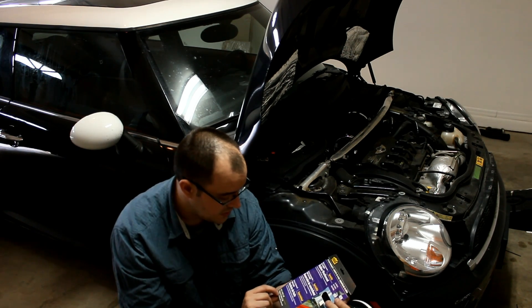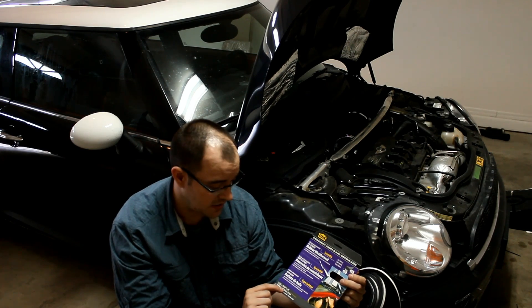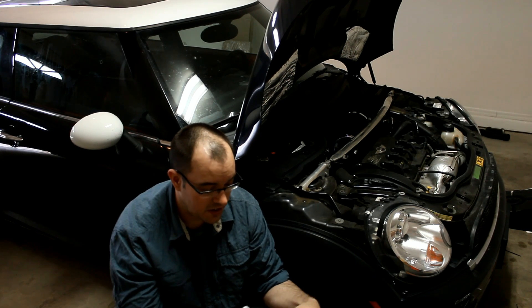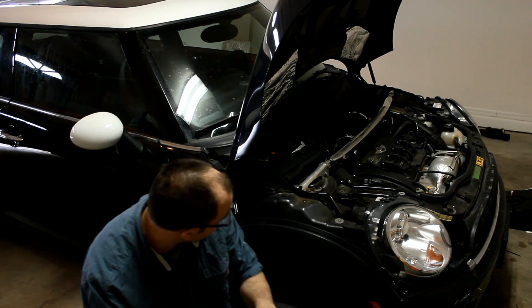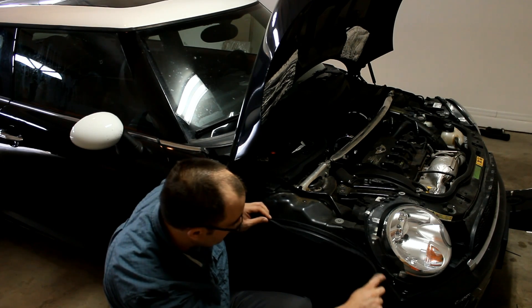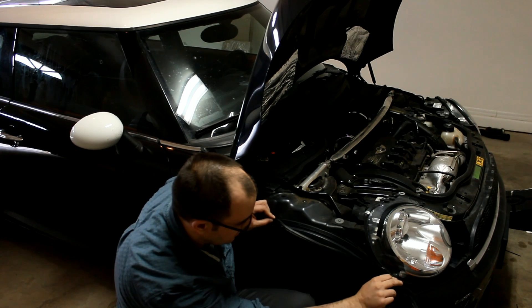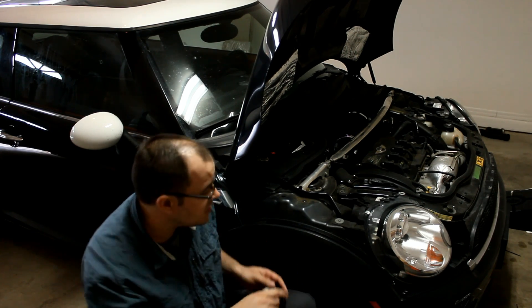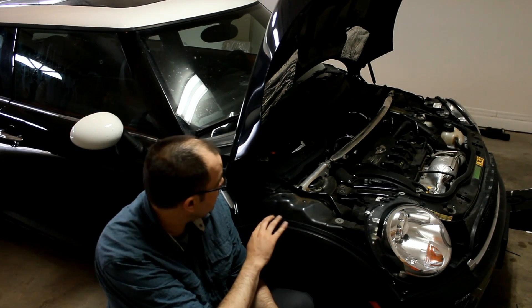This is 10 feet of 5/16 by 19/32nds rubber seal, and it's got an adhesive on the back. Literally all you have to do is, every place that you have a seam, you cut a piece to the size of the seam, peel the back off, and stick it on your car.